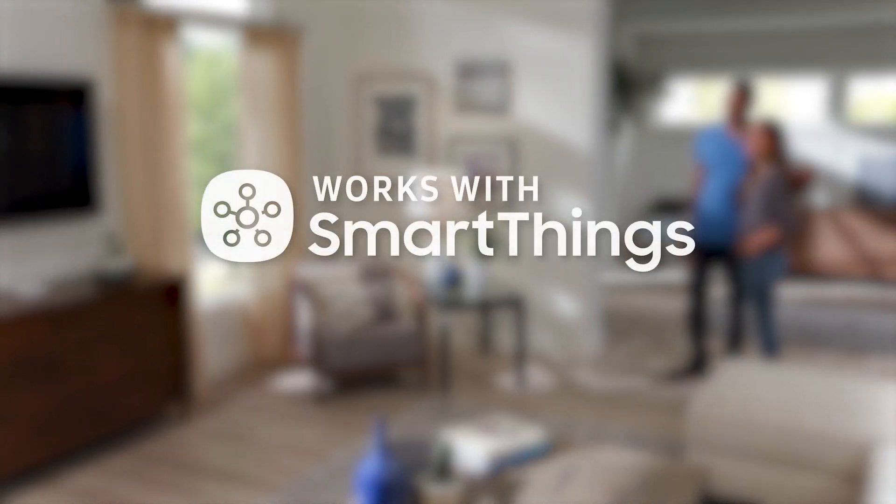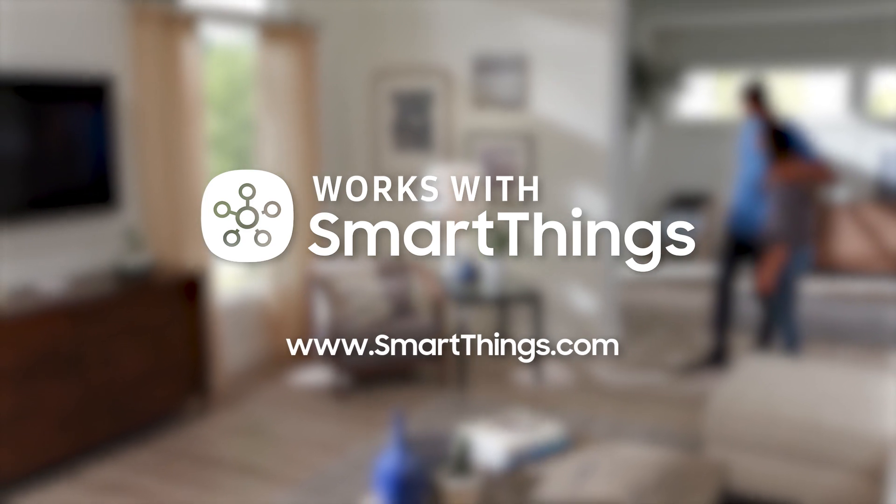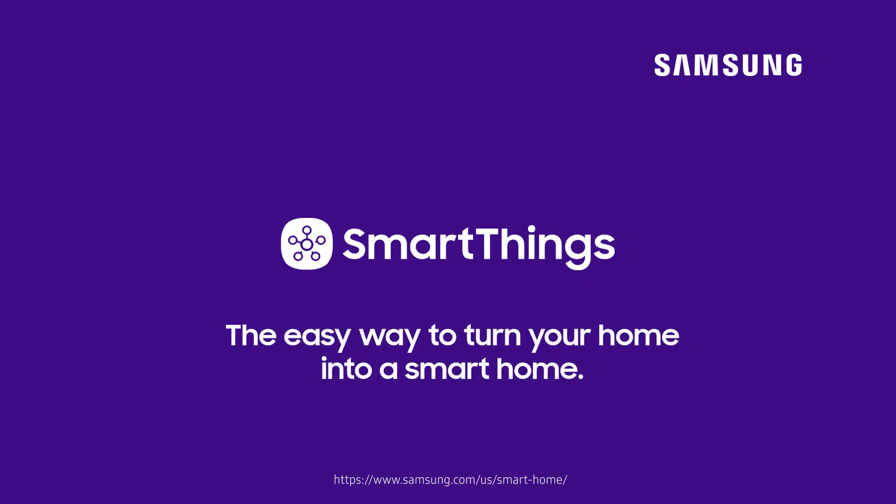Look for the Works with SmartThings label the next time you're buying a connected device for your home. Or visit SmartThings.com for a full list of compatible devices. SmartThings — the easy way to turn your home into a smart home.